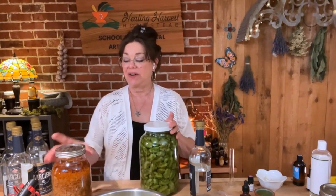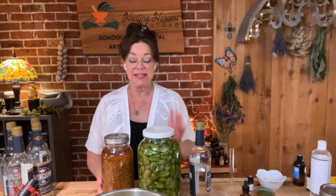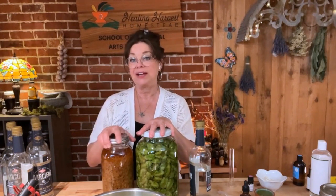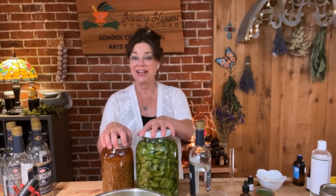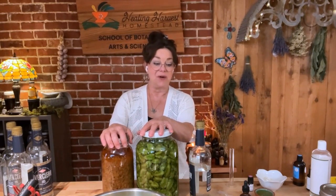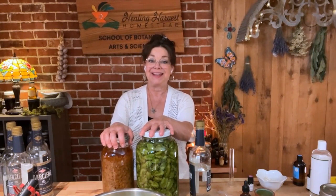Now we're going to let this sit for four to six weeks. It'll be very interesting to compare the colors of the two tinctures once done. The lupulin in the hops plant is yellow and will definitely turn this tincture a color. It'll be neat to see what fresh hops tincture versus dried hops tincture looks like.